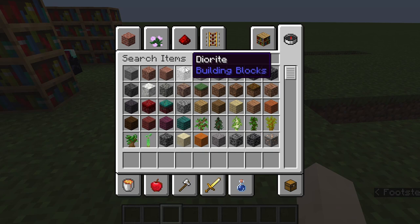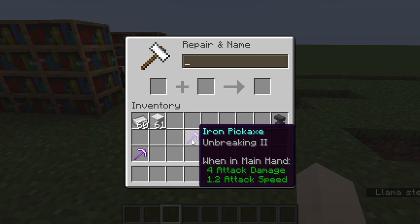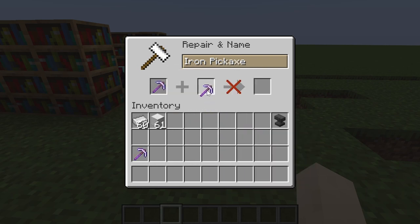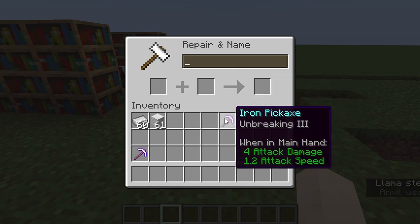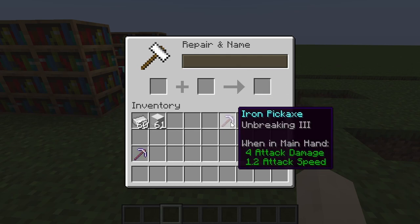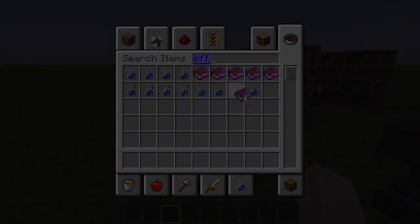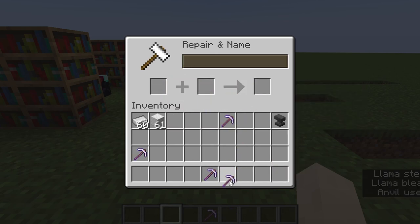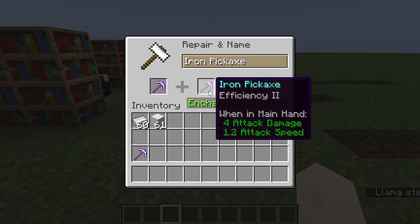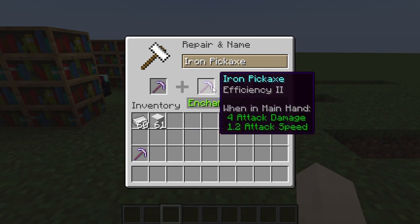Another anvil concept: if you have two items with the same enchantment level you can combine them to upgrade it. Two unbreaking 2 pickaxes will give you an unbreaking 3 pickaxe — you won't get unbreaking 4. This works with other enchantments too: two efficiency 2 pickaxes combined will give you an efficiency 3 pickaxe, not efficiency 4.